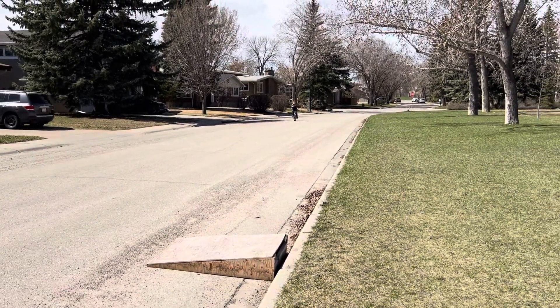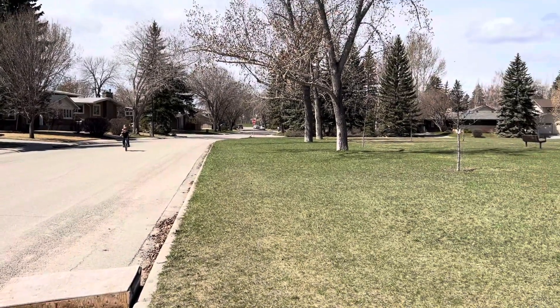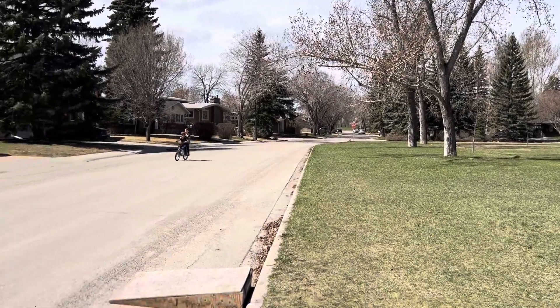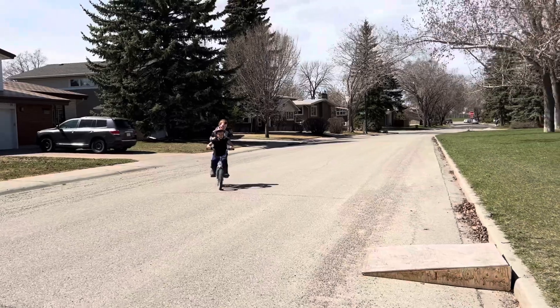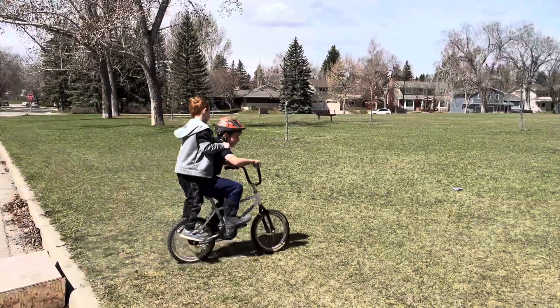Here they come. Back down the street. What are they going to do? Here they come. Whoa.